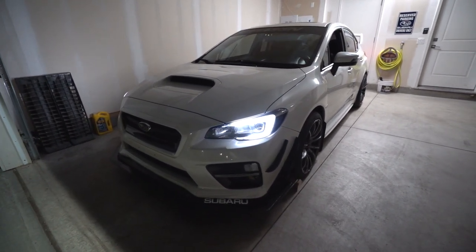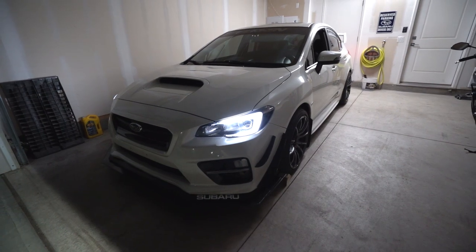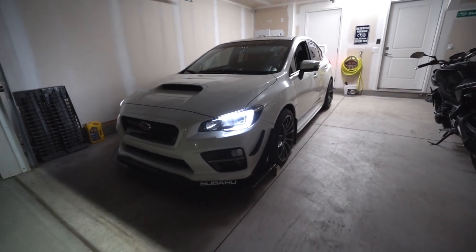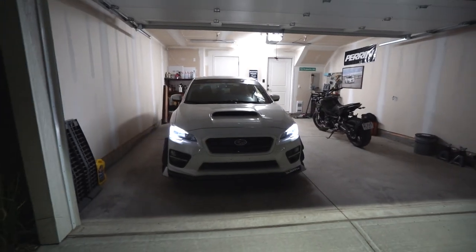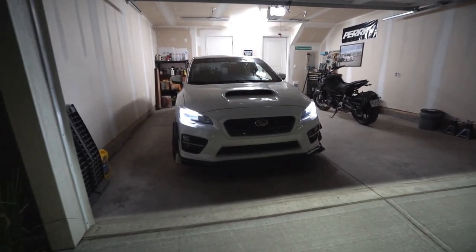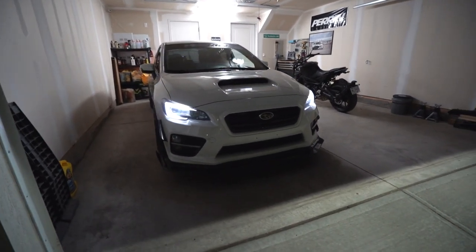So I did end up buying a newer one — it's a cheap one from Canadian Tire but it is a 660 CCA battery, so it's a bit better. Overall I'm really happy with the lighting setup still, three years in — it works really good for me.